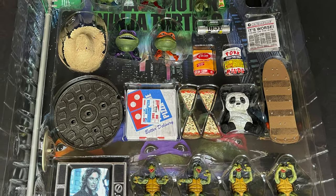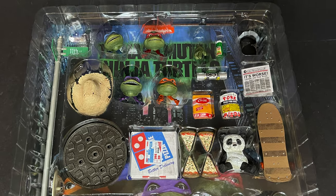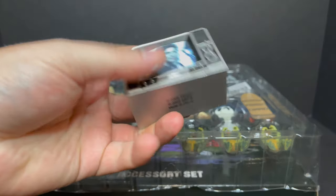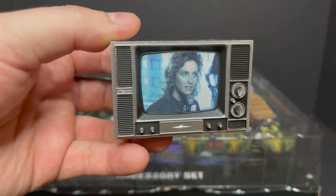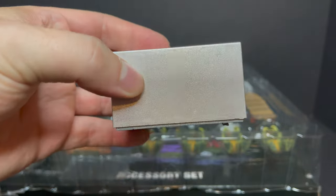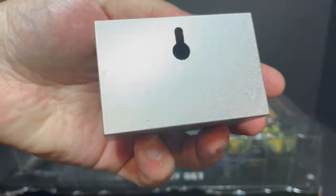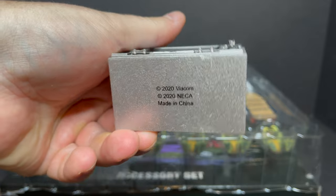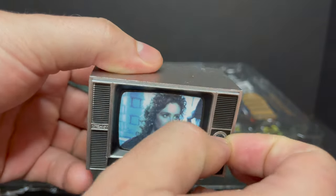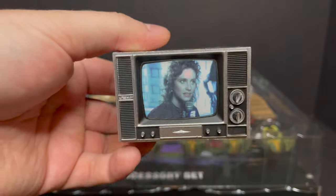There's quite a few accessories in this accessory set. Very nice spread right here. You get the NECA TMNT April O'Neill on the television — a very cool old-school television. I definitely like that. We've seen various releases using this television set. You can mount it on the wall, and you've got all the information on the bottom. I wish the knobs rotated; that would be even better, but definitely dig that.